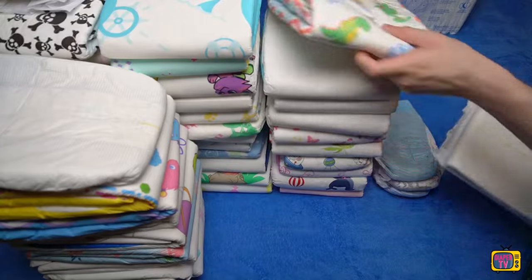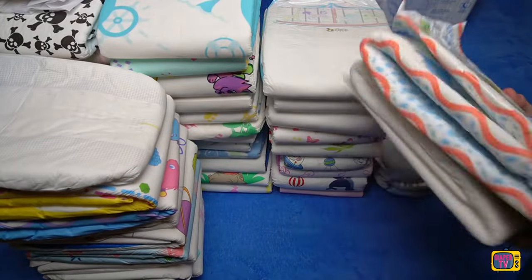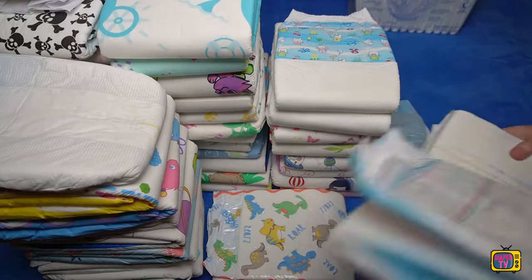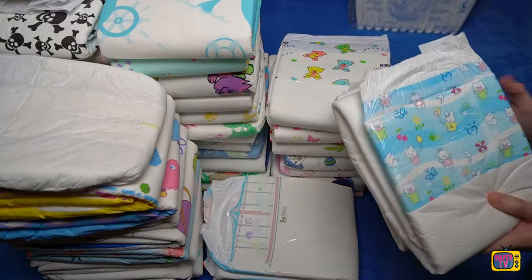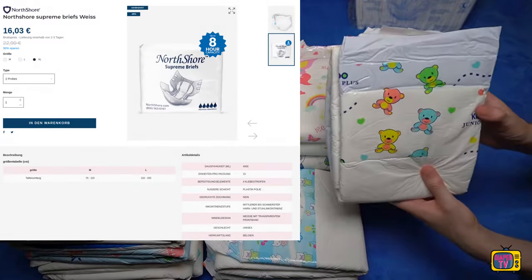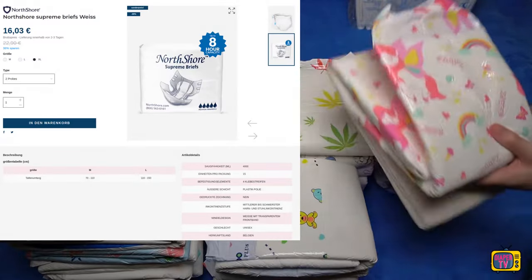However, I often hear criticism of medical health insurance diapers from people with incontinence in our group. They complain that health insurance products in particular are not very durable and are significantly worse than ABDL diapers. But before we label the Supreme Briefs as bad, we should take a look at the price.